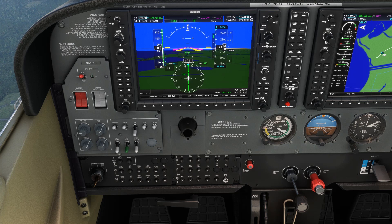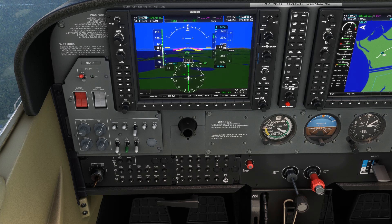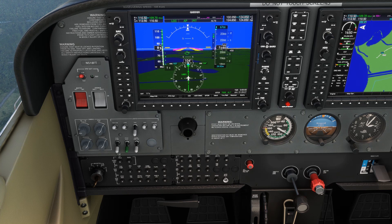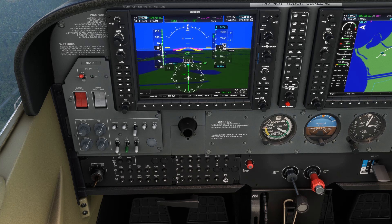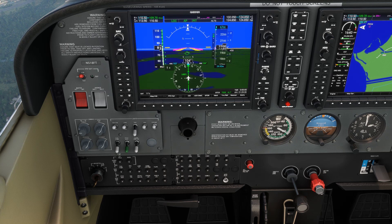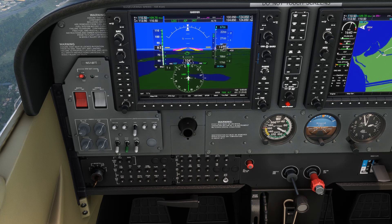But at this power setting, we're a bit fast — we targeted 80 knots. Let's carefully bring the throttle back to fix that. At just above 1600 RPM, we seem to have found our target speed and descent rate, so we'll use 1650 as our approach setting. Realistically, anything from 1600 to 1700 will work fine too.